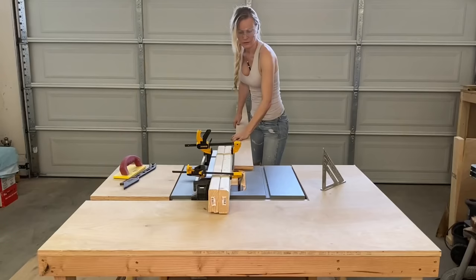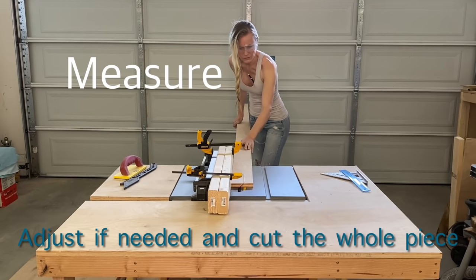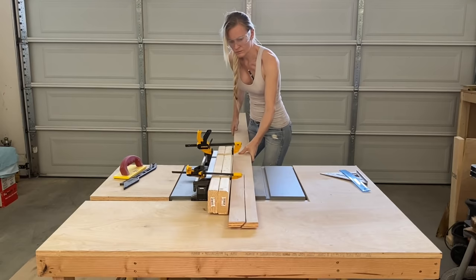Now it's time to cut the pieces in half with a 45 degree angle. Make a small cut first, measure and make sure you are centered. You want to end up with two pieces that are the same size. Now go ahead and rip all of the pieces in half.